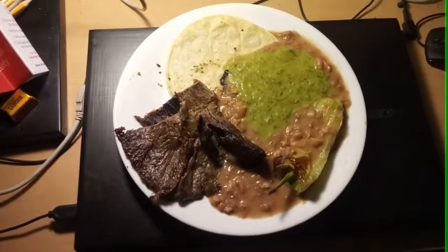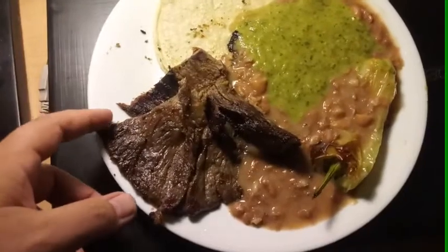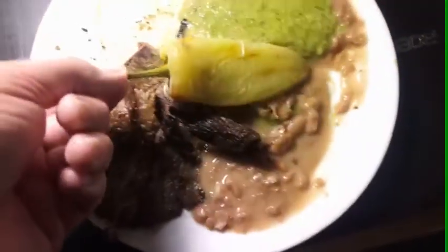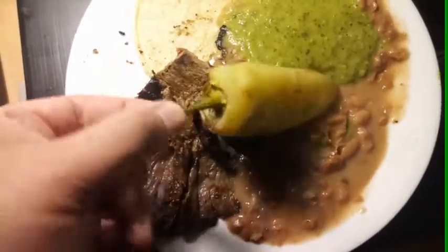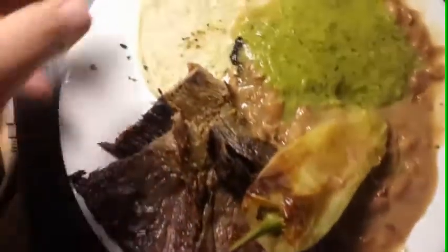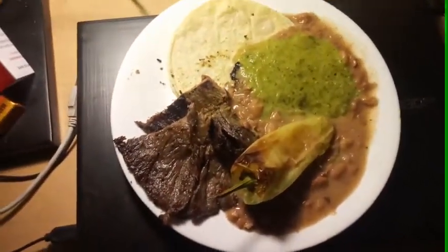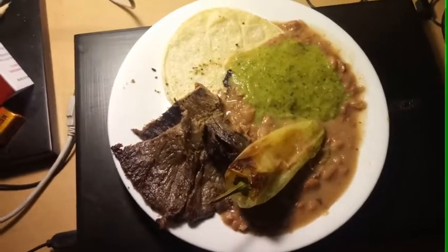This is the beginning of my video. I have some carne asada with refried beans, and this is a jalapeño — it's a banana pepper — and we have some tortillas here. Let's take a little bit of green sauce. This video is dedicated to all my action figure fans and comic book aficionados.